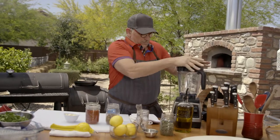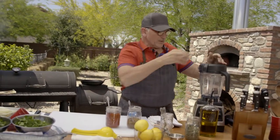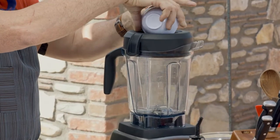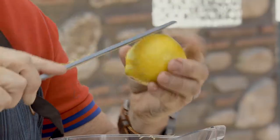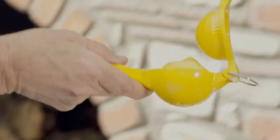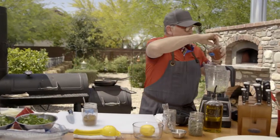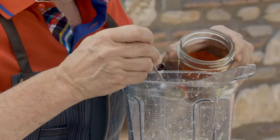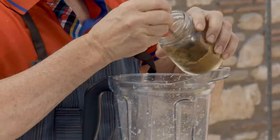Now we're going to make our charmula. With the top on the blender, turn it on. It's running — we add the garlic so that it kind of purees as it goes. Turn it off. Now we're going to add lemon zest, lemon juice, some paprika, and some toasted and ground cumin.